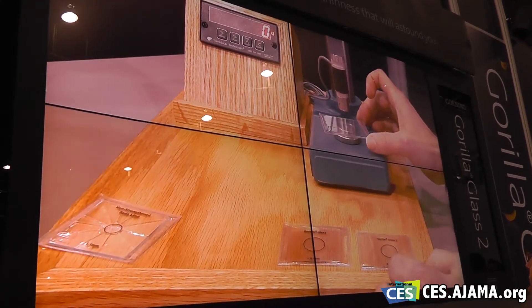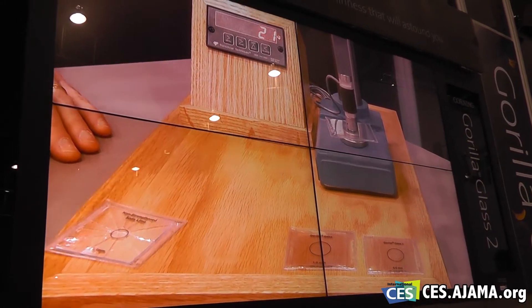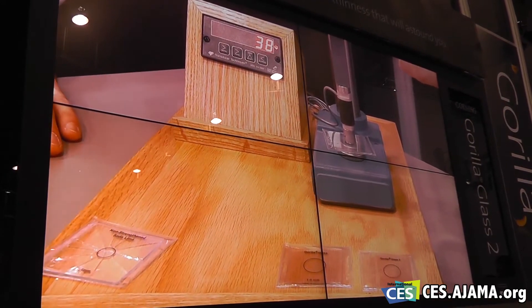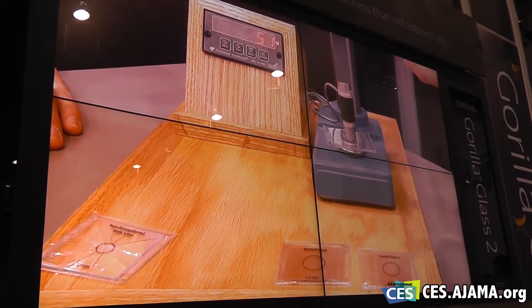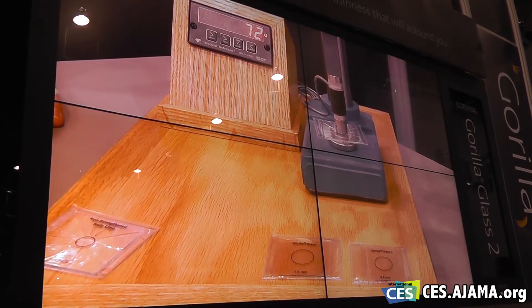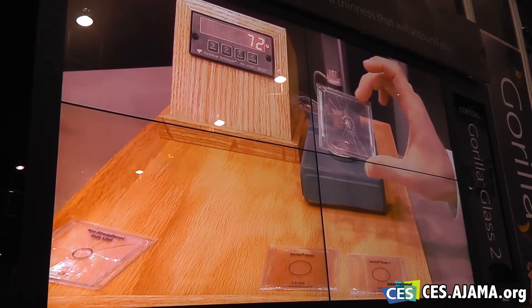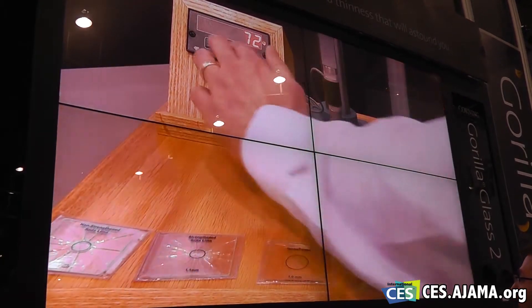Now we'll do a strengthened piece of sodaline glass. Again, this is 1.1 millimeters thick as well. We're a little bit past the non-strengthened sodaline, and there we are at 72. So there's an enhancement with the chemical strengthening process. So that's great.